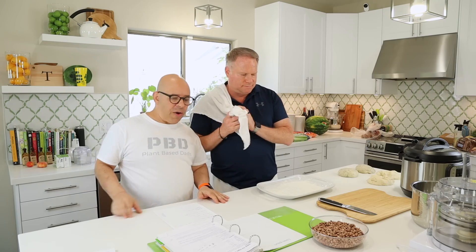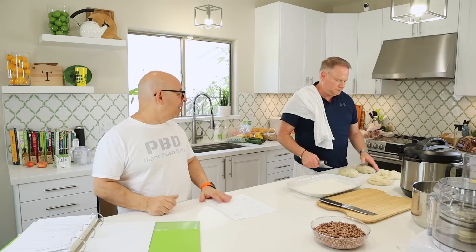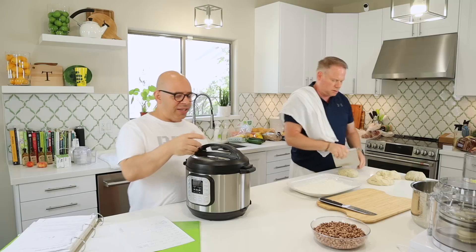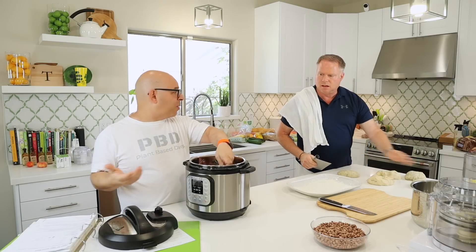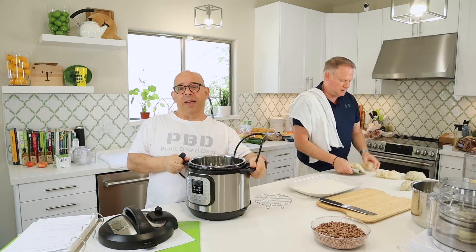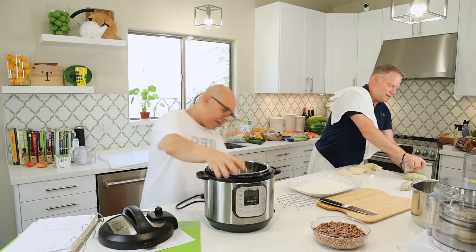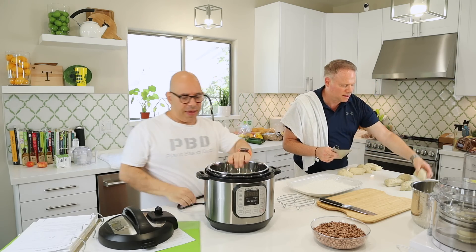So we're going to start first with our pinto beans — the Instant Pot pinto beans. I've got my recipe right here in this green binder. People always ask what size — this is the six-quart Instant Pot Duo. I bought this when they first came out and we've had it ever since. I would love the new Instant Pot — Instant Pot, if you're watching this, send me one. But there's nothing wrong with this one.